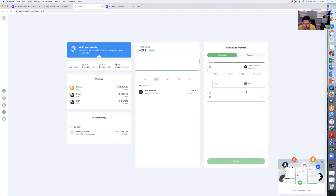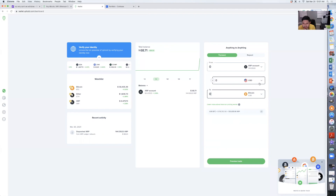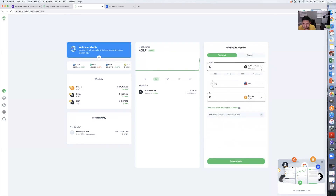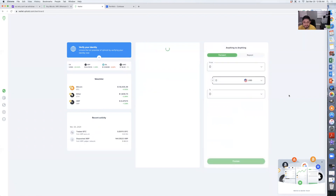There it is. Hit XRP and I want to convert it into Bitcoin, so I'll hit Bitcoin. Once you do that, there's an option to convert all of it. You can preview the trade — XRP to Bitcoin. Let's confirm the trade, and there it is guys: Bitcoin, sixty-seven dollars and fifty cents.